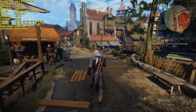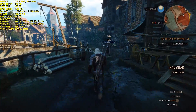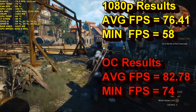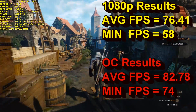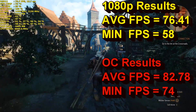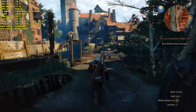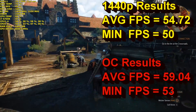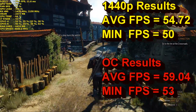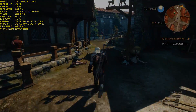This is very good performance from The Witcher 3, which is a very demanding game. The RX 480 at stock clocks at 1080p averaged 76.4 FPS with a minimum of 58. With the overclock, we gained an additional 6 FPS, pushing it to 82.7 average and 74 on the minimum, which increased quite a lot. At 1440p at stock, we averaged 54.7 FPS with a minimum of 50. With the overclock, that bumped up to 59 FPS average with a minimum of 53. Great stuff in The Witcher 3.